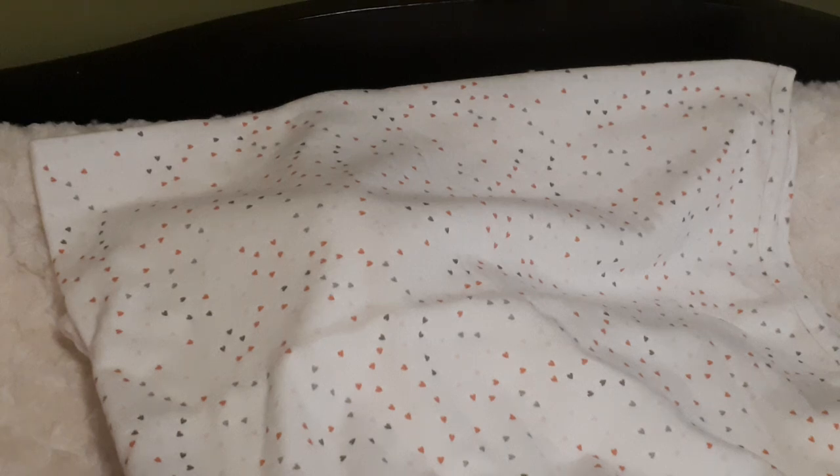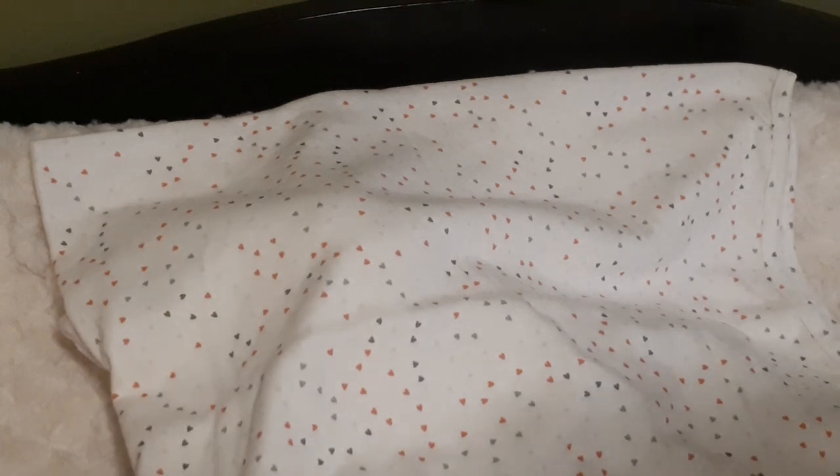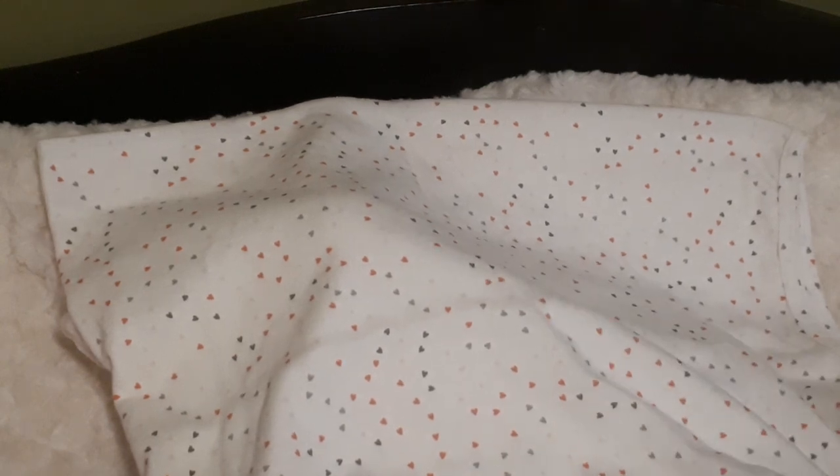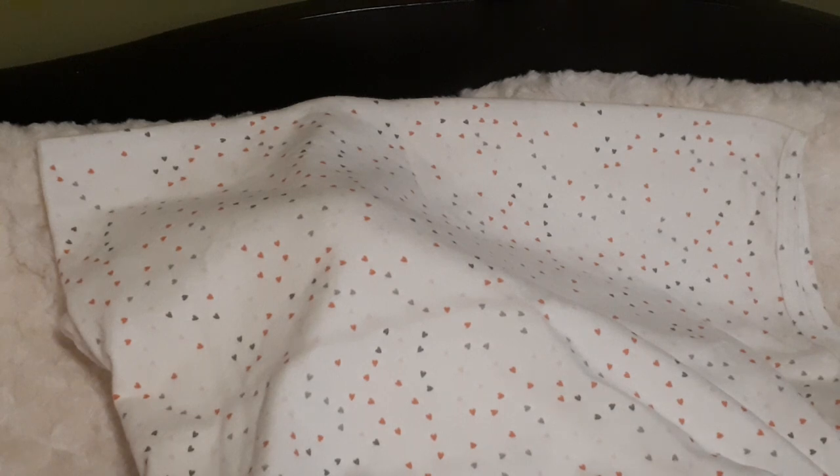Hello everybody, it's Tanya from Dolly Day's Nursery and I have a blanket reveal. This is a custom baby and it is little tiny Caleb. I just finished building her and this is Sunday, January 13th, 2019. She was just born at 4 o'clock and here in Newfoundland it's about 4:10 now. I just finished weighing her and she is a tiny 1 pound 6 ounces.